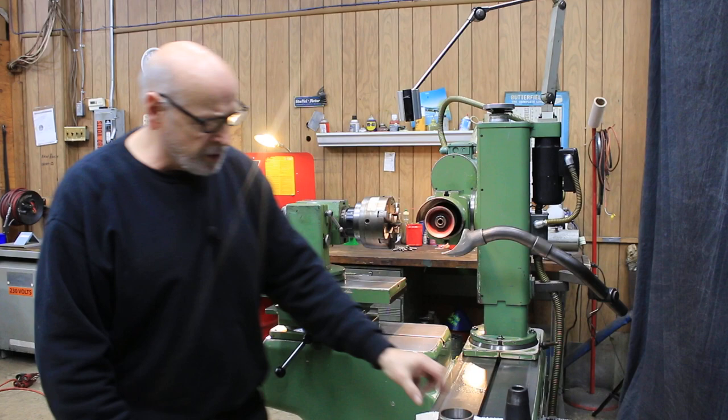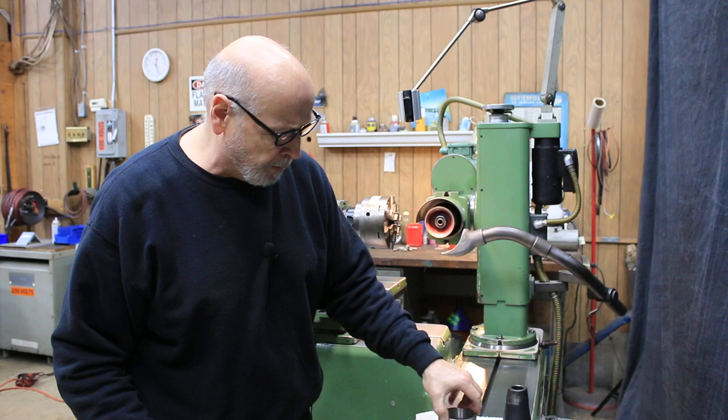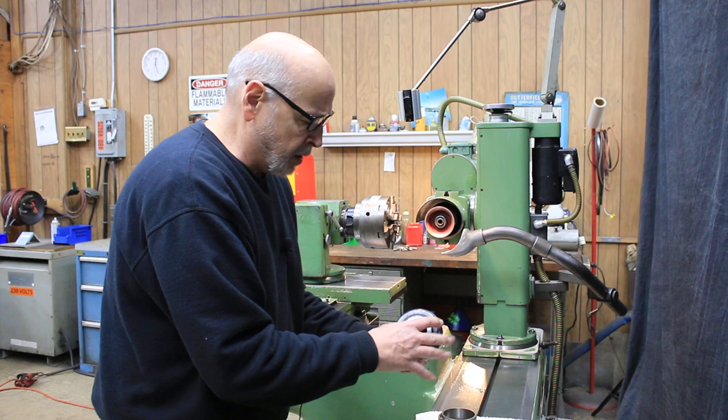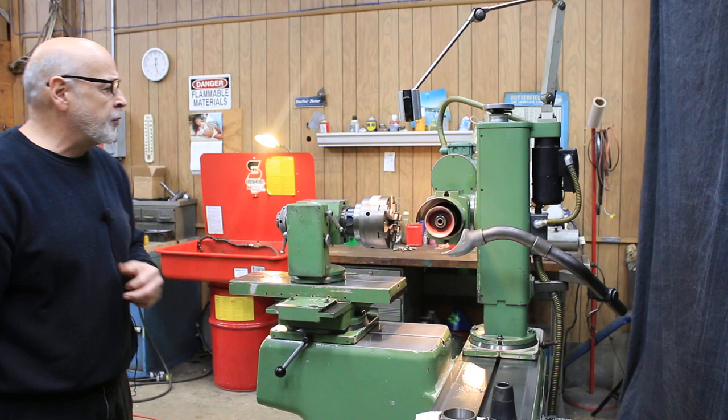Over here there are additional index plates for the headstock if you use this in indexing mode. These will all be itemized on the quotation. This is a 40-taper-to-50 adapter — you can remove the chuck and place a 40-taper tool in here, trapped with the outer ring, allowing you to work with 40-taper tooling including collets and other tooling types.